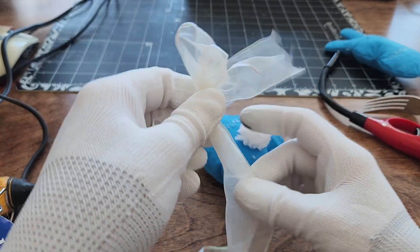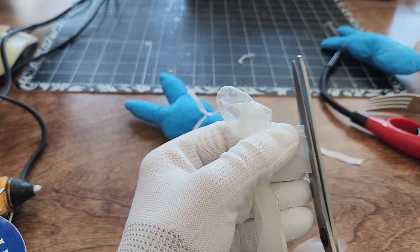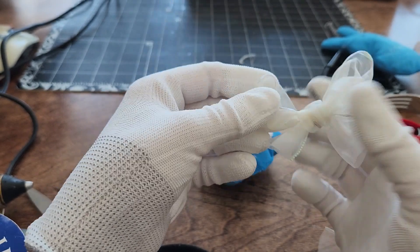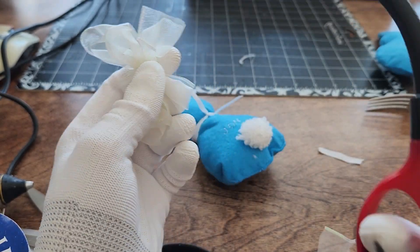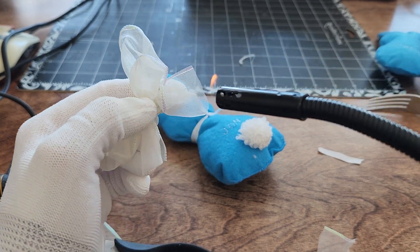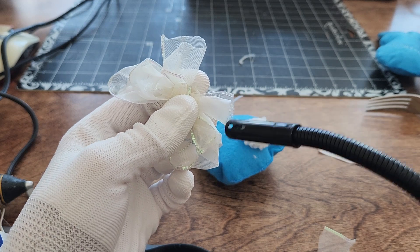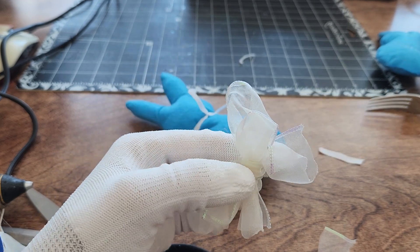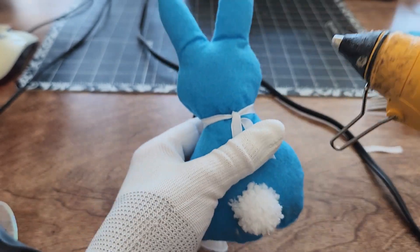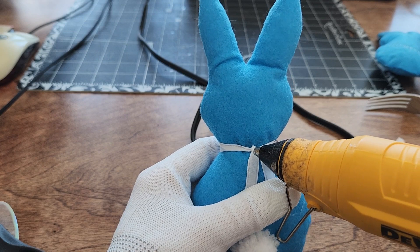Trim the ends of the ribbon at an angle or a V-shape for a neat finish. To prevent fraying, use a candle lighter to seal the ends. Then use hot glue to attach the bow to your rabbit toy, placing it where you'd like it to sit.